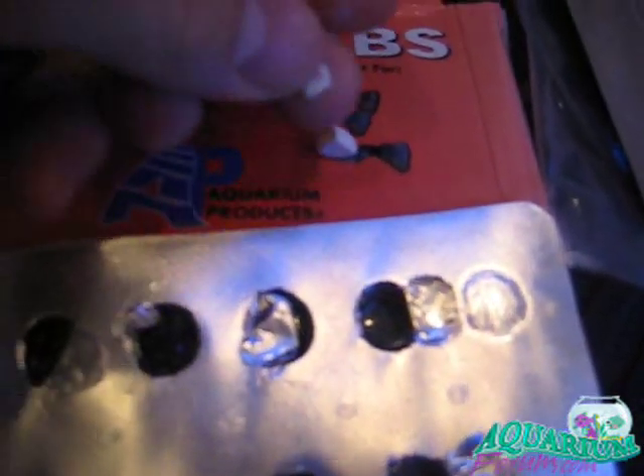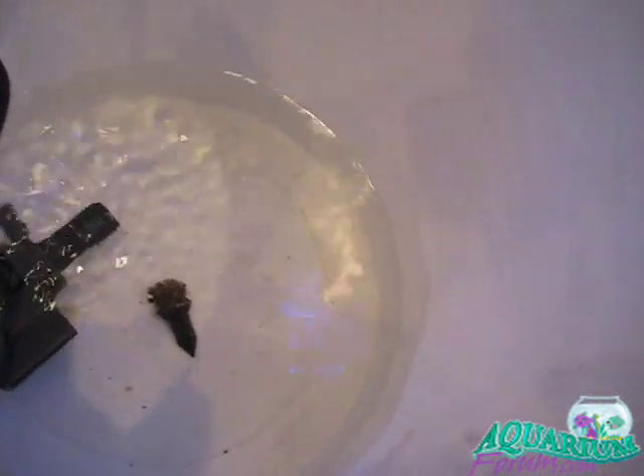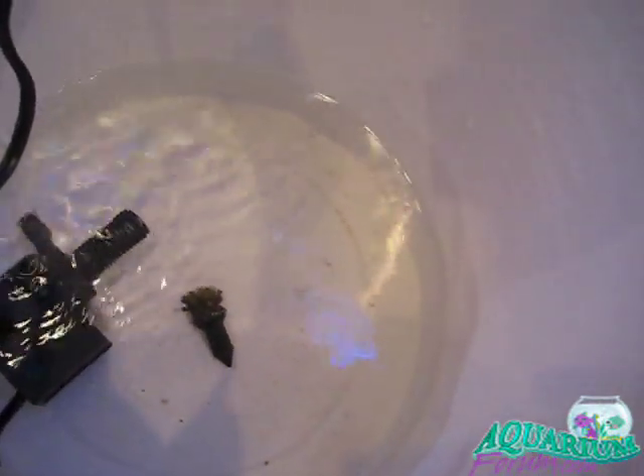What you do is take your fluke tab and put about a quarter tab down in the bucket. It gets snowy — turns to like snow in the water.